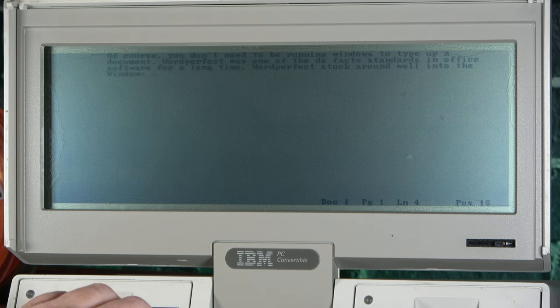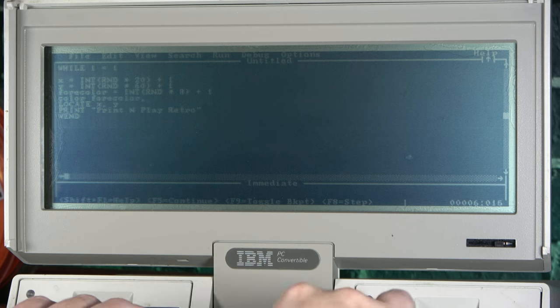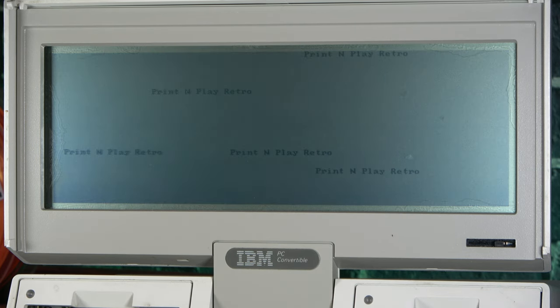Moving on to DOS productivity software, WordPerfect runs absolutely fine. I'll be the first to admit that my knowledge of early WordPerfect hotkeys is pretty abysmal, so I didn't do anything particularly taxing. But if you needed it on the go, it was right there for you. I got my early start on software development in QBasic many years ago, so I'm always looking for an excuse to jump back in. I didn't try anything too complicated, but this system was more than capable of running some basic code. Literally.